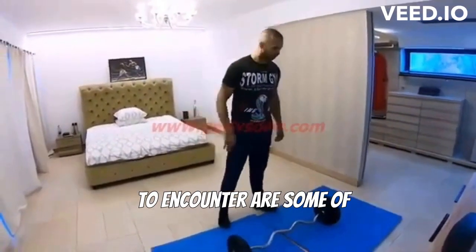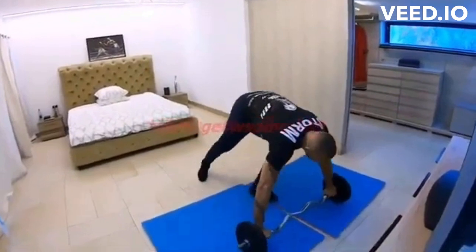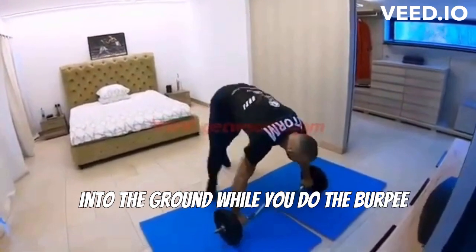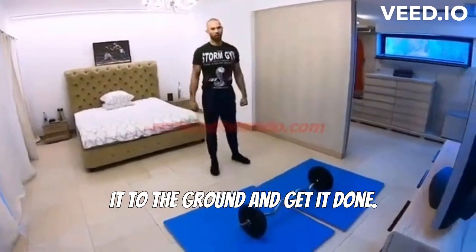Some of the problems you're going to encounter: some of you are going to message me and say when I try and do the burpee, it rolls all over the place. That's because you're not strong with your frame. Put your hands down on it and force it into the ground while you do the burpee. If you're lazy and you just half hold it, it's going to move around. Use your body weight and strength to force it to the ground and get it done.